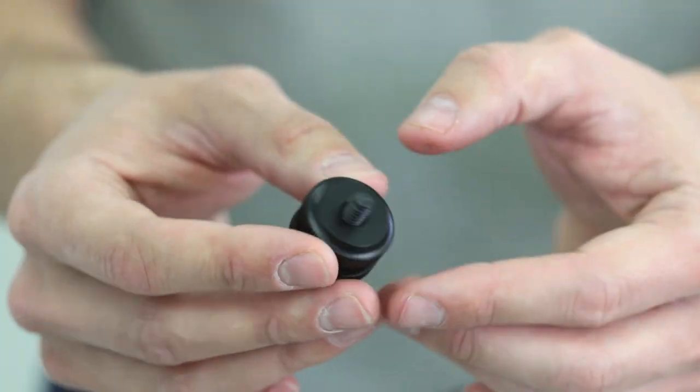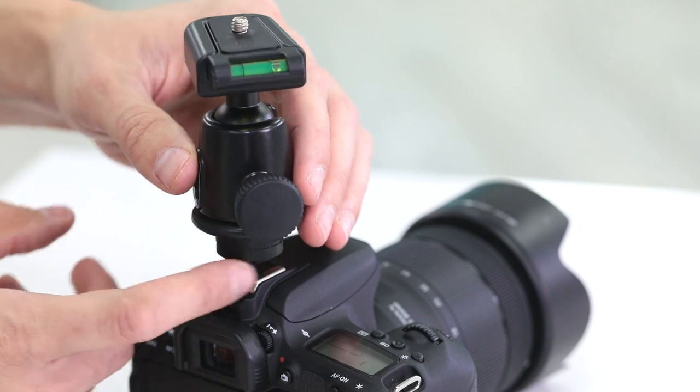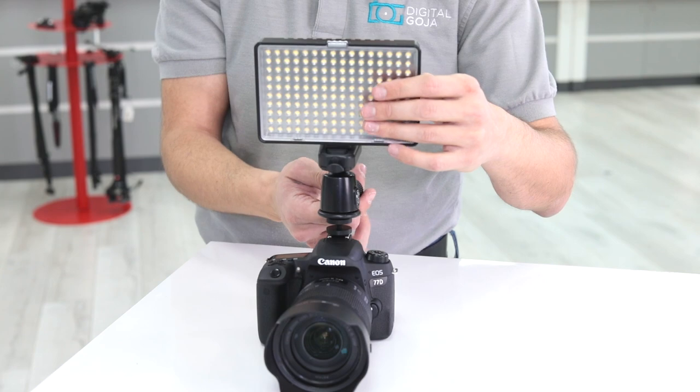Included with the ball head is a cold shoe with a quarter-inch thread. This will allow you to mount the ball head on top of your camera's hot shoe and attach accessories like LED lights or microphones.